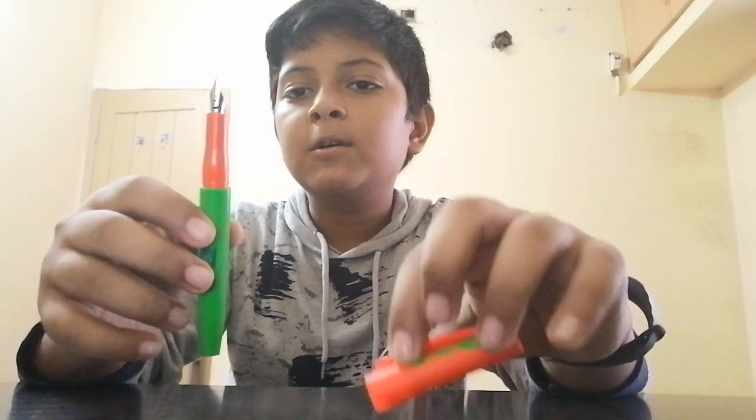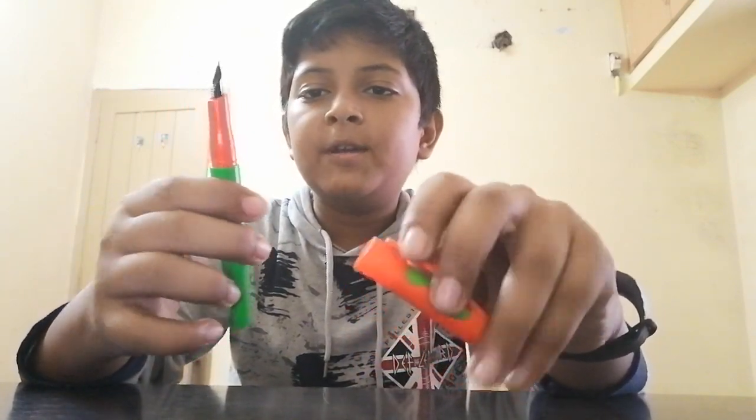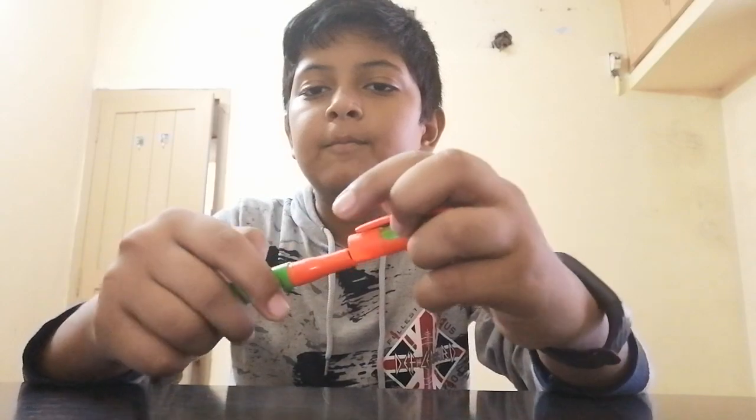My next pen is the Figo Glow. The price of this pen is 55 rupees. I got this in a competition. It's not very smooth, but you can buy this pen.